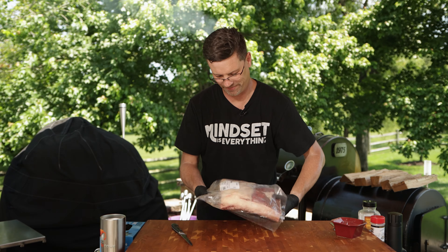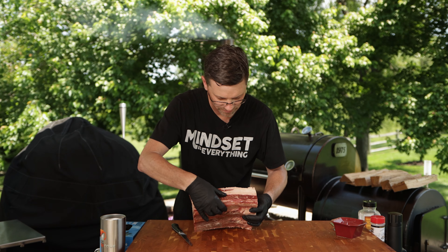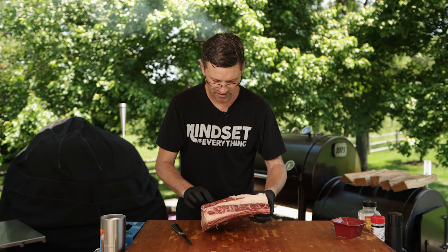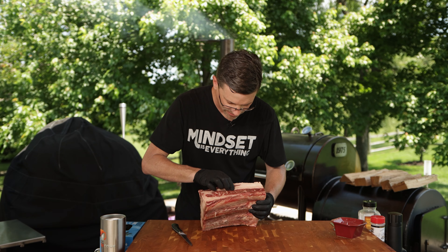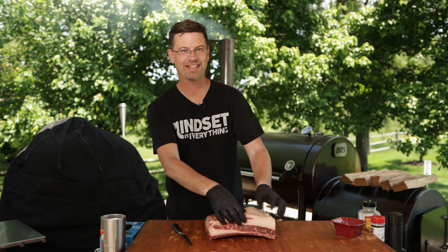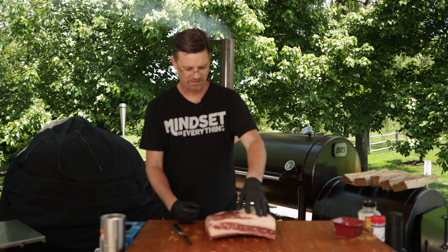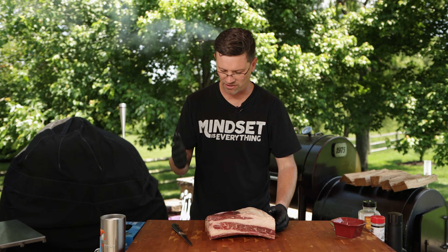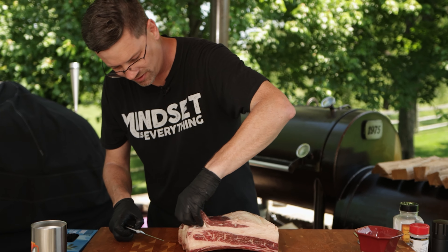Now we're going to do these a little different today. Some great marbling in there. A fair amount of fat up here. What we're going to do is actually take all this fat off. I'm going to save some of this for some sausage making. For those of you who haven't been paying attention, we're going to be doing a beginner sausage making series here in the next month or two. I've been looking forward to it because I've never made sausage before, so I've been keeping all my fat. We're going to make some tallow, do a couple different things.